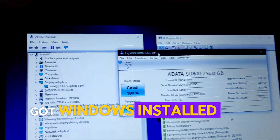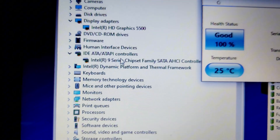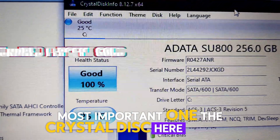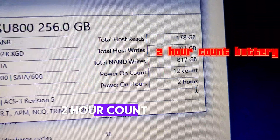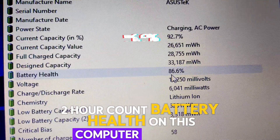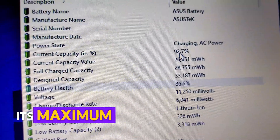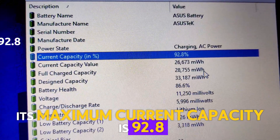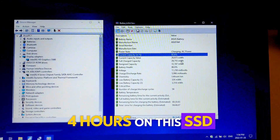We've got Windows installed with the BIOS updated and all the newest drivers, including the most important one. I've got CrystalDisk here running 100% good on the new SSD — two hour count. Battery health on this computer is 86.6%, so it will hold a significant charge; its maximum current capacity is 92.8%. Pretty good — that's about maybe 3 to 4 hours on this SSD.